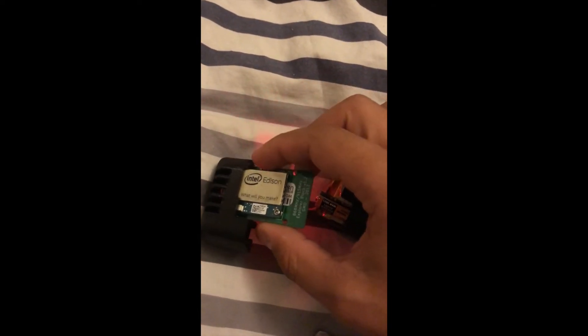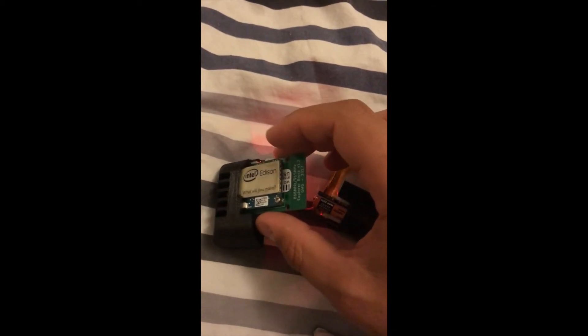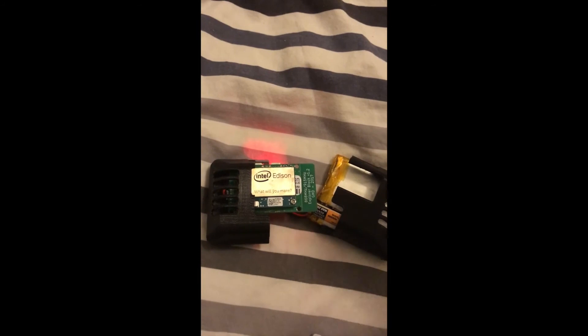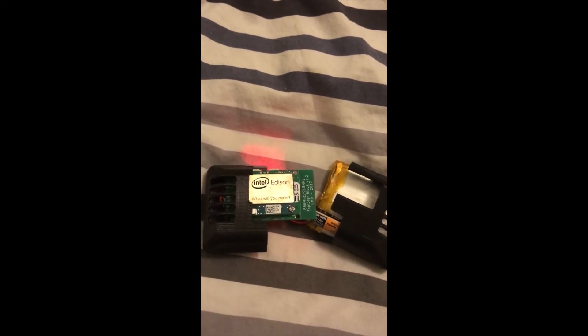Then it transmits a signal to your pump through this explorer block, which transmits at just the right frequency so your pump can understand, and it sets a temporary basal on your pump if your blood sugar is going too high or if your blood sugar is going too low.